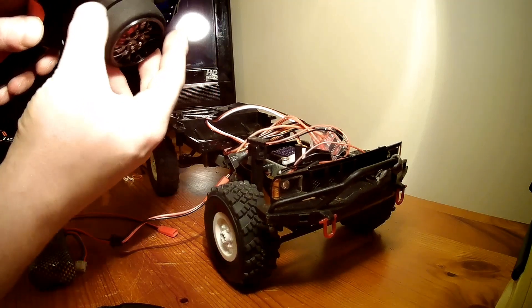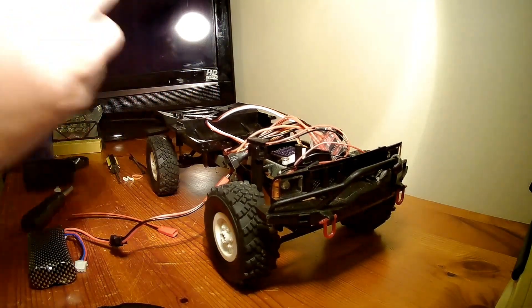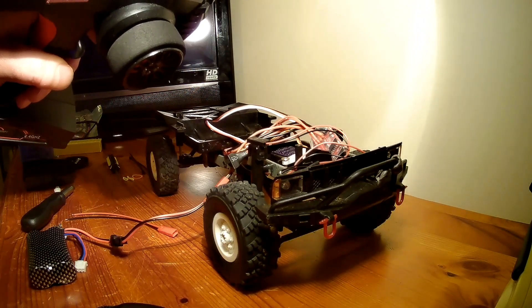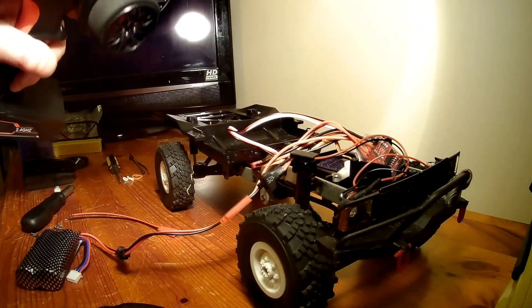So now my steering was fine. There we go — yeah, my steering's fine. Let's try the trigger. The throttle's fine, no need to touch that.